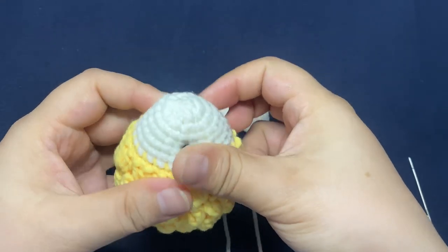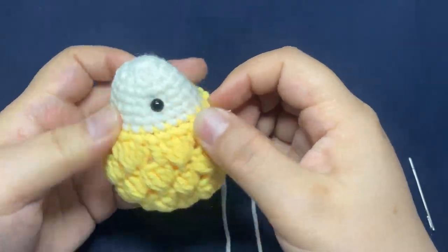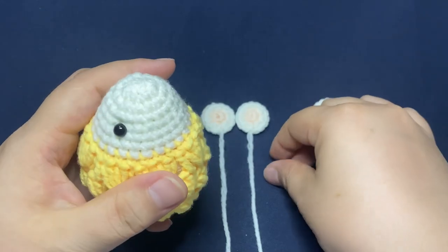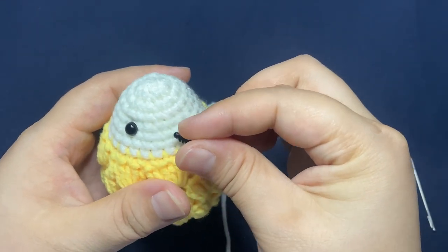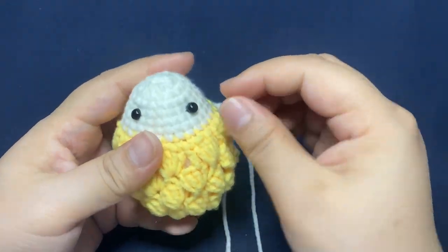Insert one eye. 7 stitches apart, in this position, the second eye.